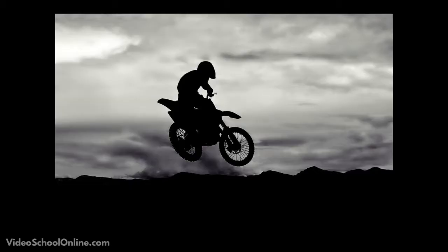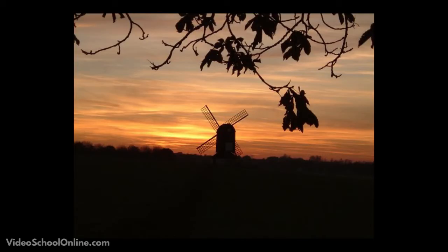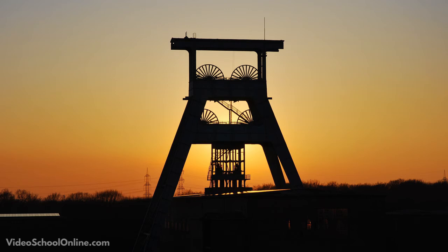The most common time that you see this is at sunset, when you have someone looking off at a beautiful sky and there's so much light coming from there that all you get is a black figure in your frame. If you frame it correctly and use your composition skills, you can create some really nice images with this.